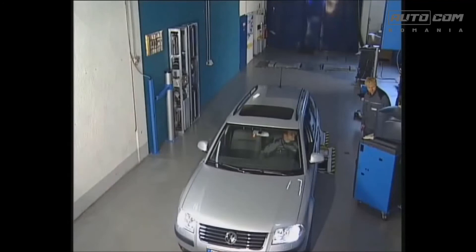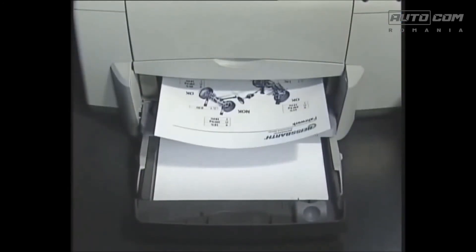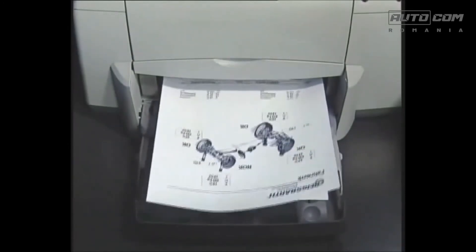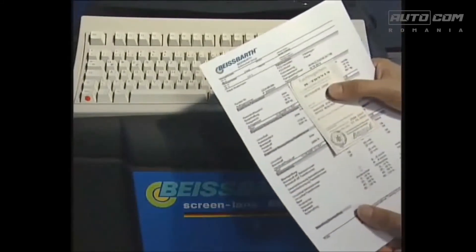The test data thus gained will be collected on the data server, and the entire data record can be printed out in the form of a protocol after the inspection has been completed. You may choose from more than 25 languages.